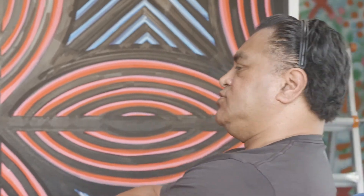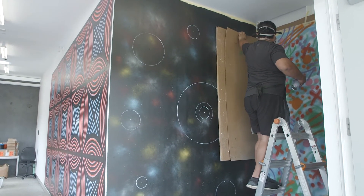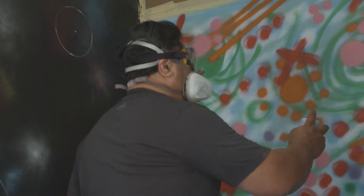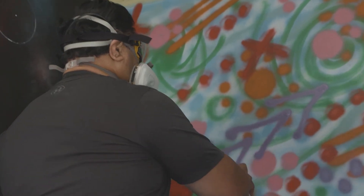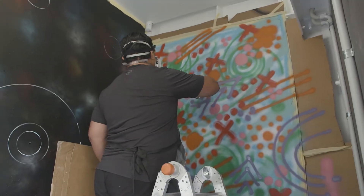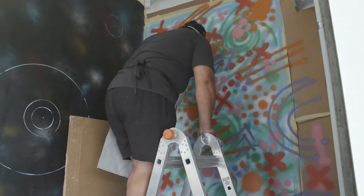There are two other walls around here still to do. One is a space-themed, Pacifica space theme — kind of a galaxy-looking one. The other will be black designs over a colorful spray-painted background. So yeah, there's a little bit to do.